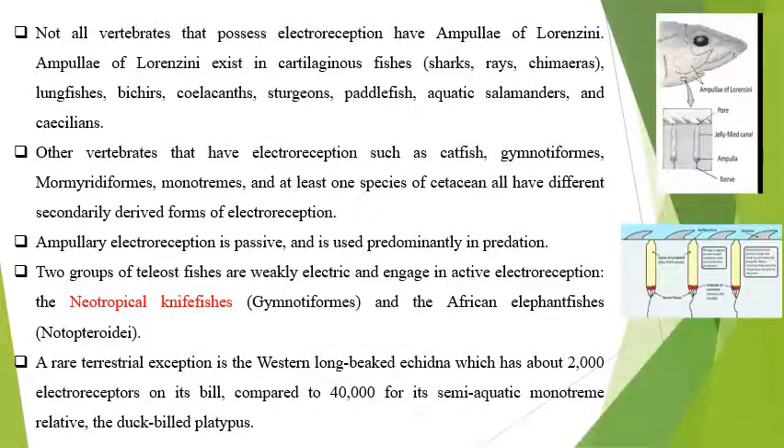Not all the vertebrates possess electroreception or ampullae of Lorenzini. In the cartilaginous fishes, especially in the sharks, rays, and chimaera, lungfish, bichirs, coelacanths, sturgeon, paddlefish, aquatic salamanders, and the caecilians, electroreception is present.